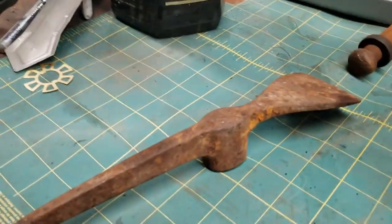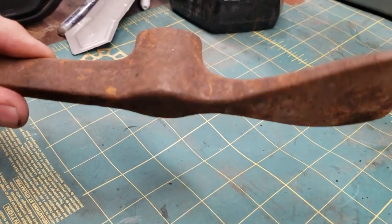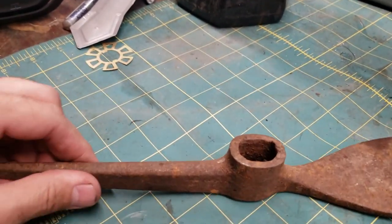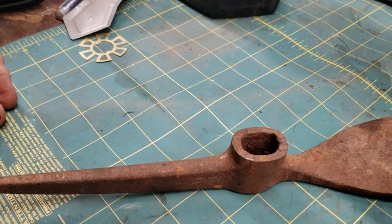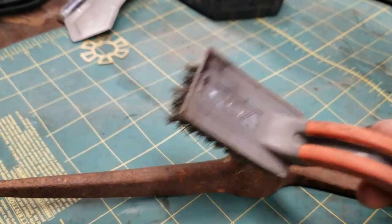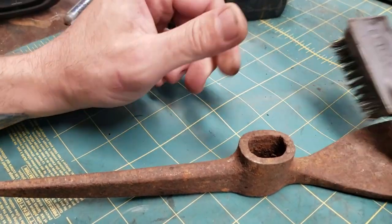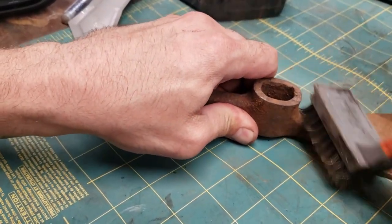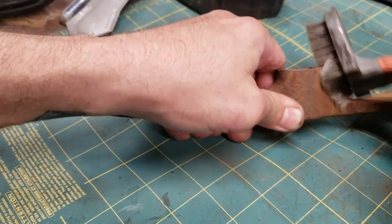We're gonna soak it overnight because it's pretty rusty. I'm gonna hit it with a wire brush a little bit. I got these little wire brushes - you can see by the color, the orange - they come in handy. It's got a little plastic scraper with the hammer, but it's a lot better than trying to use the big wooden one.